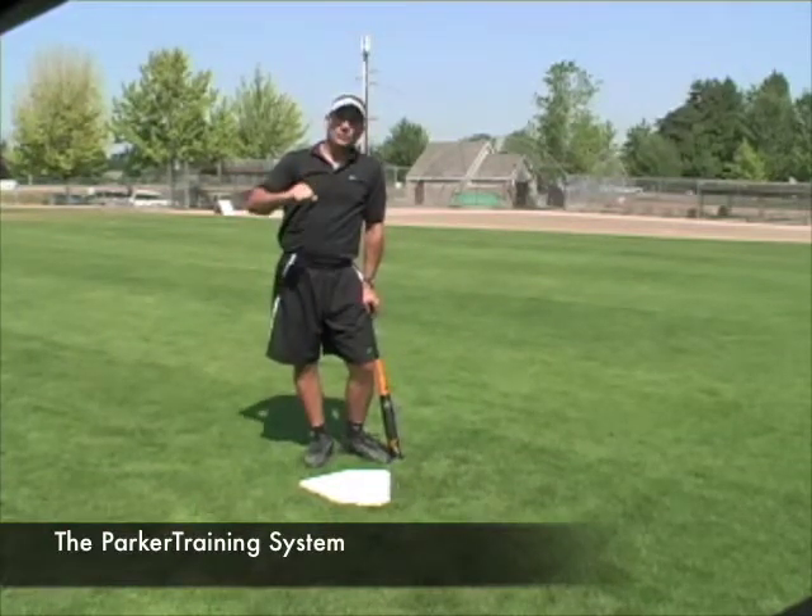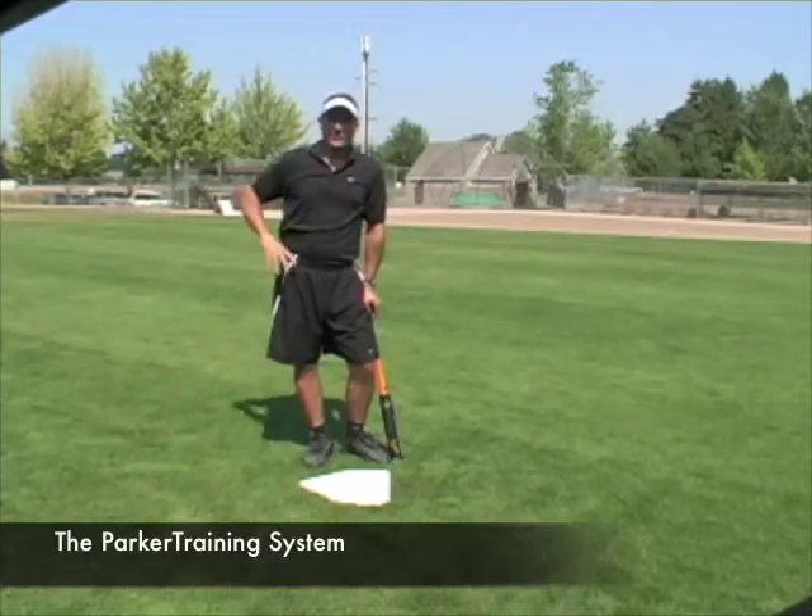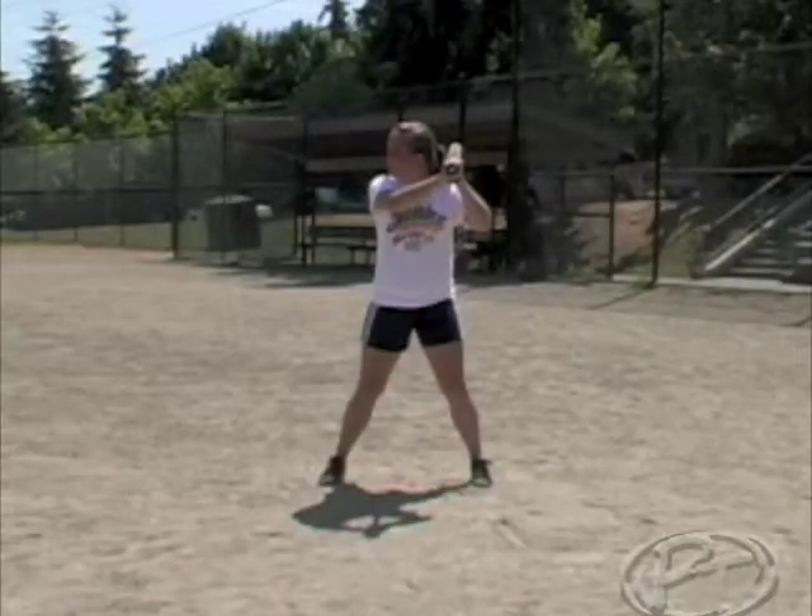Once they are comfortable working the power V, then you can go to a full cut. With the top hand release, what we do is eliminate the wrist roll or the potential of wrist roll. We add it to the power V. Simply, once a player pushes through to the V, they just let the top hand go and let the bat continue to carry around the body. You can do this off the T, off live motion, off dry cuts.